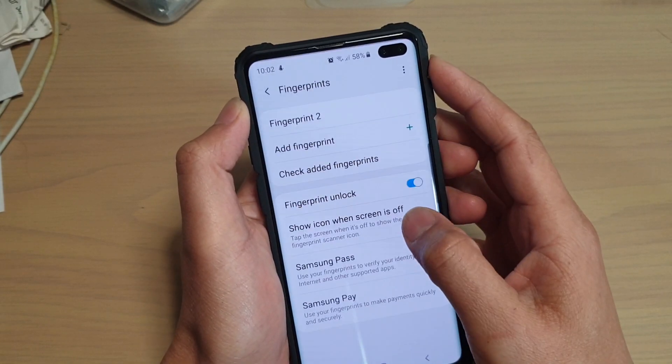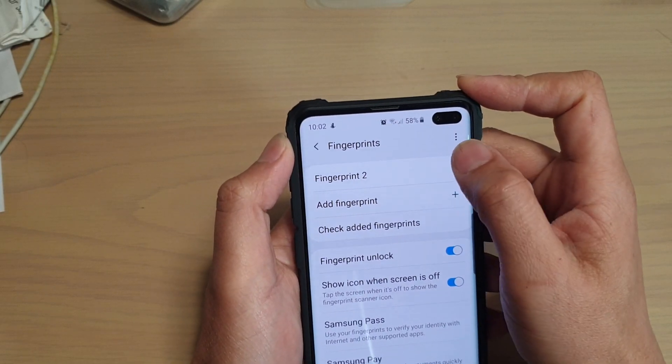I'm going to put in the phone PIN to go into Fingerprints and I'm just going to remove my old fingerprint.